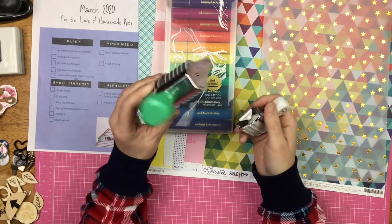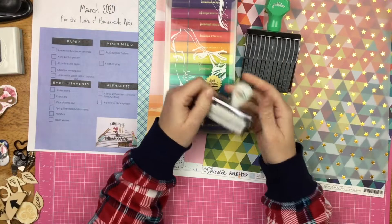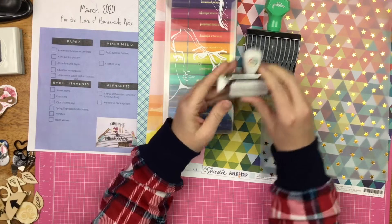Embellishment roller stamp — I brought in two. I brought in one that is a letter roller stamp from Pebbles, and I also brought in this Project Life one that has little decorative bits and phrases. So I have two of those.